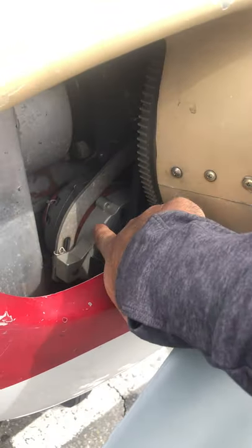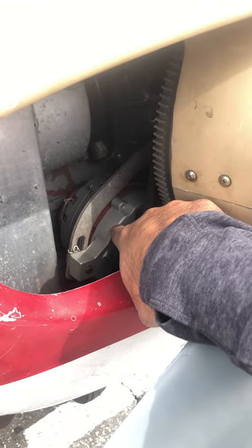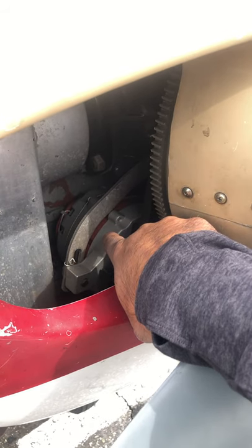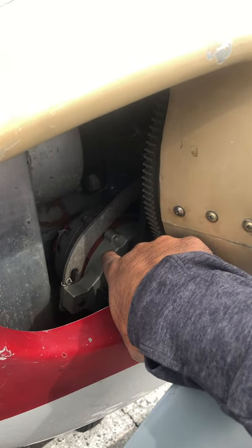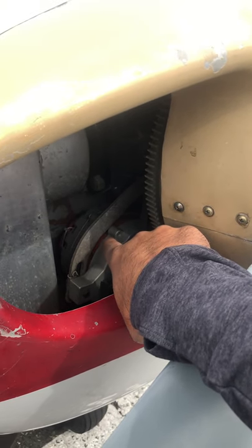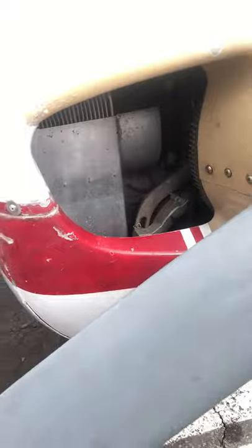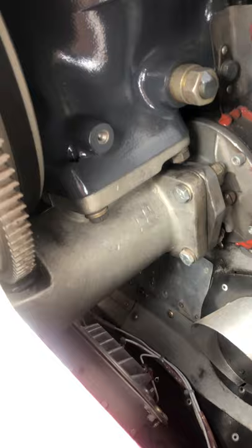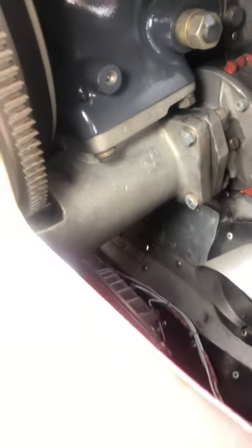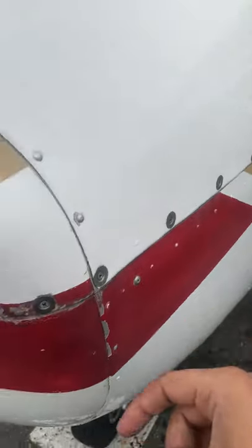Right here: 60-amp alternator. This is what powers all the electrical system — your avionics, radios, VORs, nav lights, all that kind of stuff. You want to check this belt, making sure it's not cracked or frayed. Coming over to this side, the starter looks good.